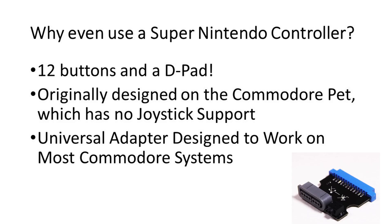He asked us not only to make a PET to SNES adapter, but to make it as universal across as many machines as possible.